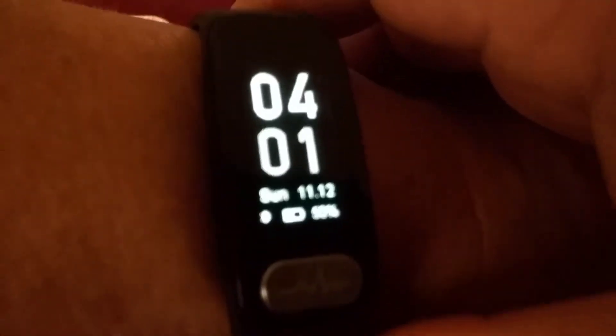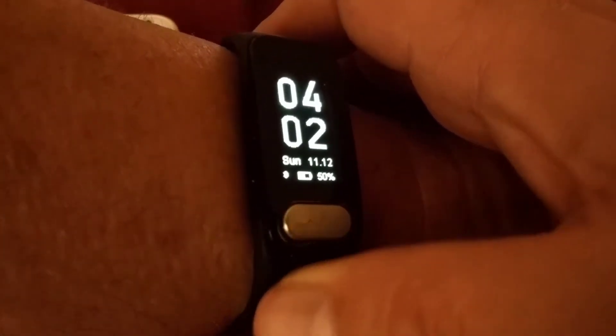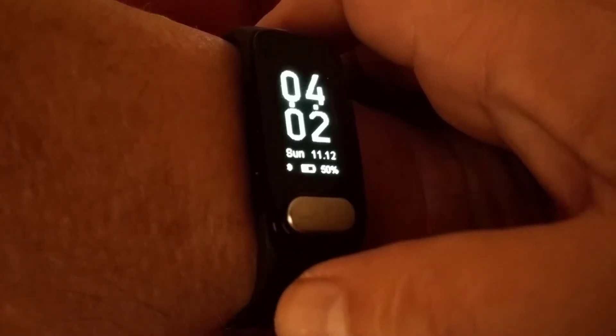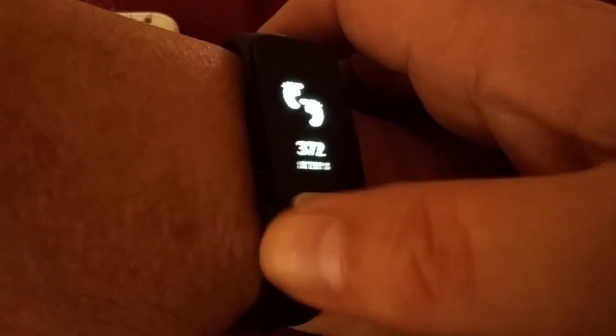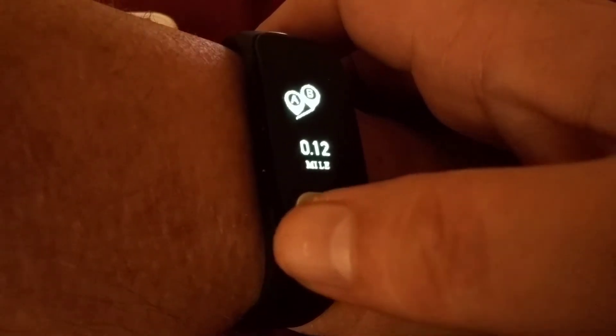The first window of the bracelet shows the time, date, percent battery, and whether Bluetooth is connected. The next window shows the number of steps for the day, the calories burned, and the miles traveled.